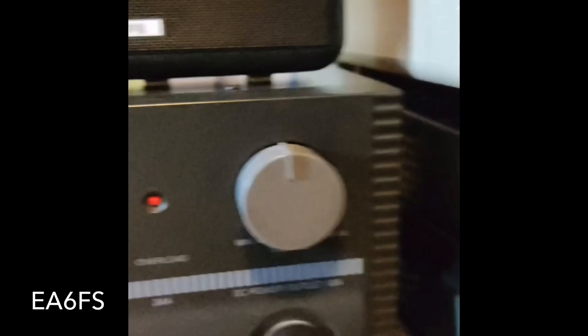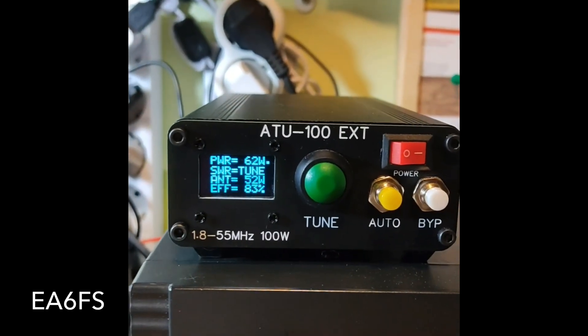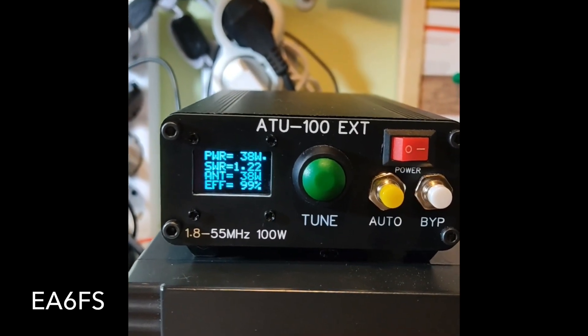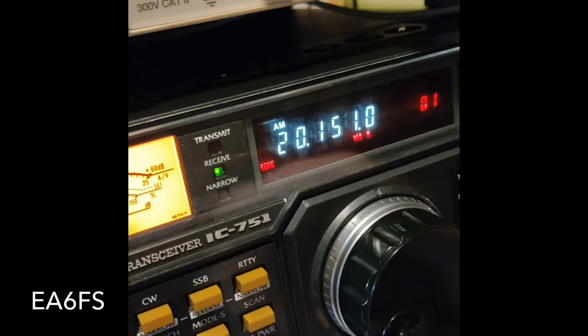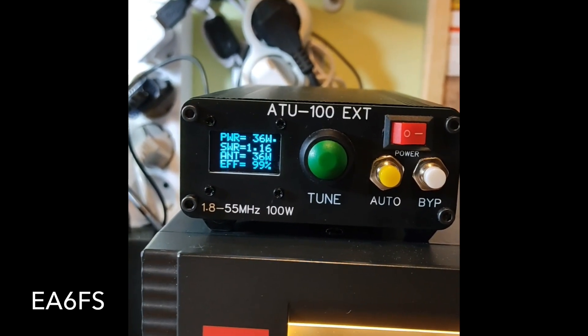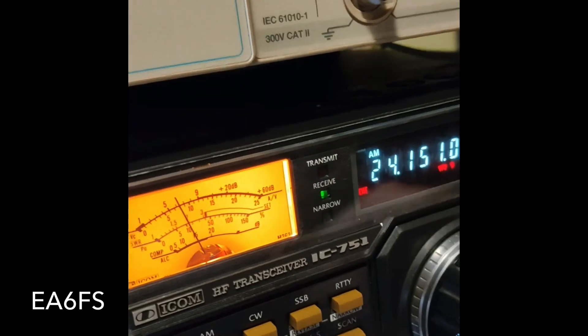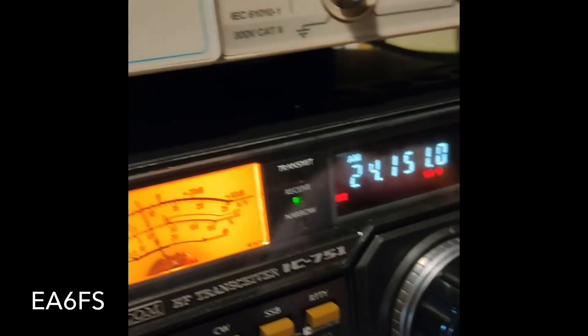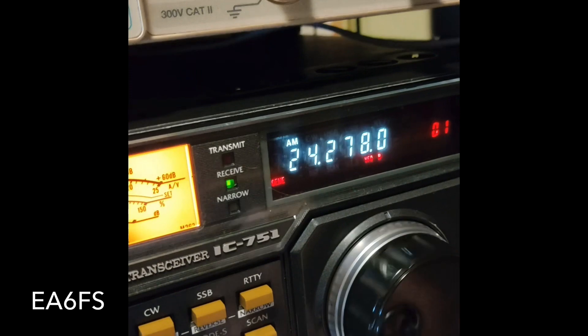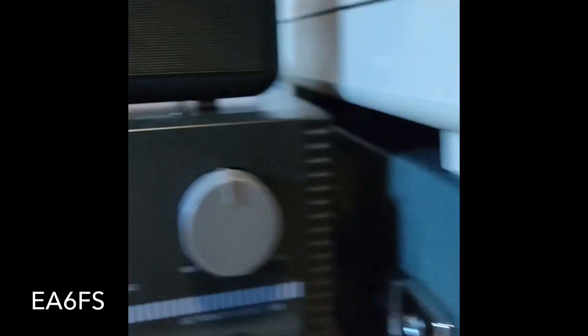1,2, 1,3, perfecto. Nos vamos ahora aquí a los 17. Muy bien, qué rápido, 1,2. Los 15 metros: 1,1, no llega a 1,2. Vale, a los 12 metros, que sería un poco más arriba — pues como veinticuatro y medio. Vale, pues vamos allá.